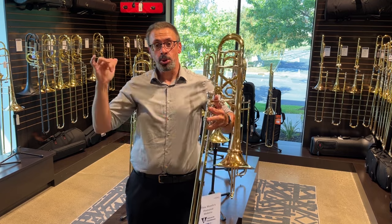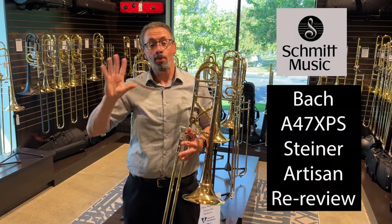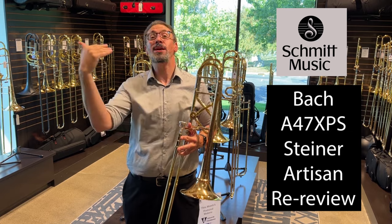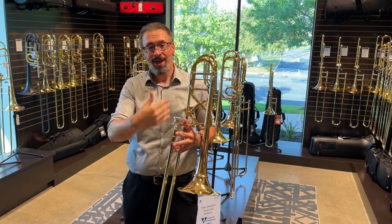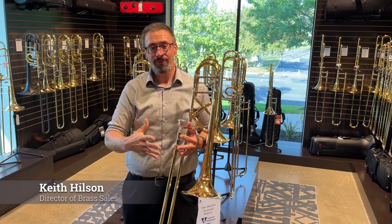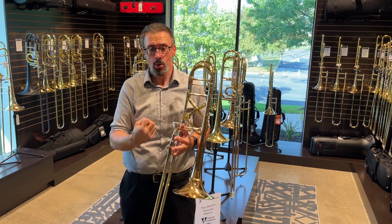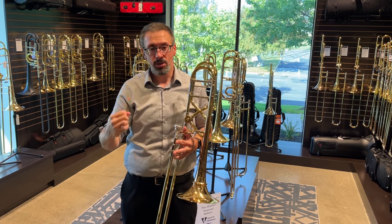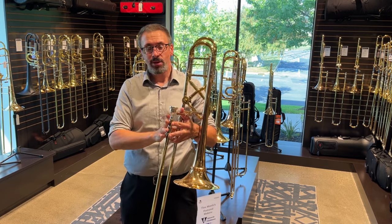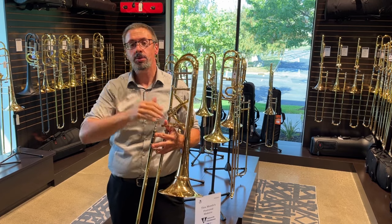Hello, I'm Keith Hilson with the Schmidt Music Trombone Shop, back with another instrument review — or maybe more appropriately, a re-review in a way here. This is an instrument we've taken a look at before in a couple of different ways, but I really haven't had a chance to do a more in-depth review of it since it was released almost two years ago — specifically the A47XPS Peter Steiner Artisan Bach Stradivarius.